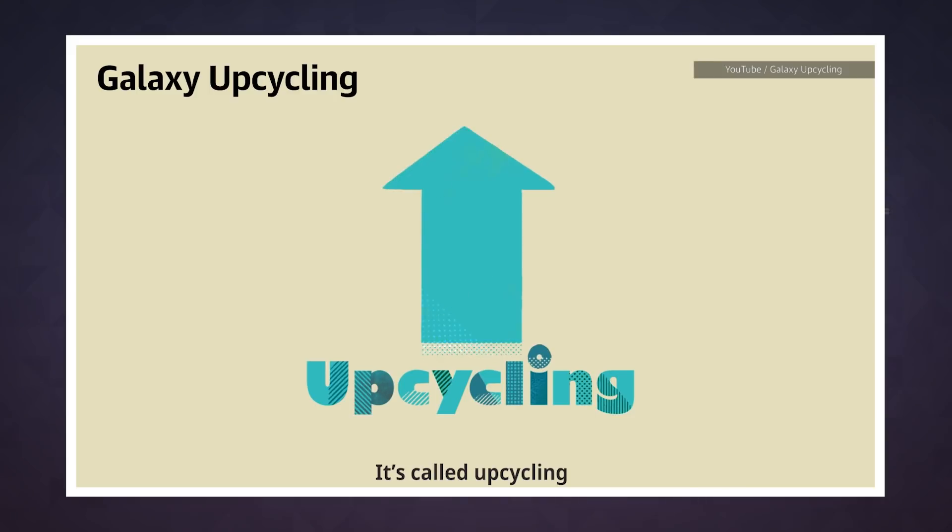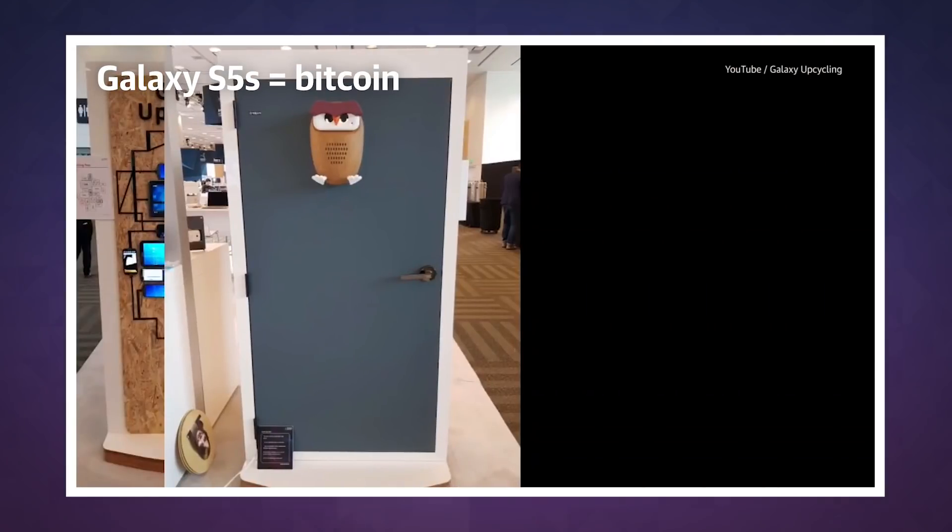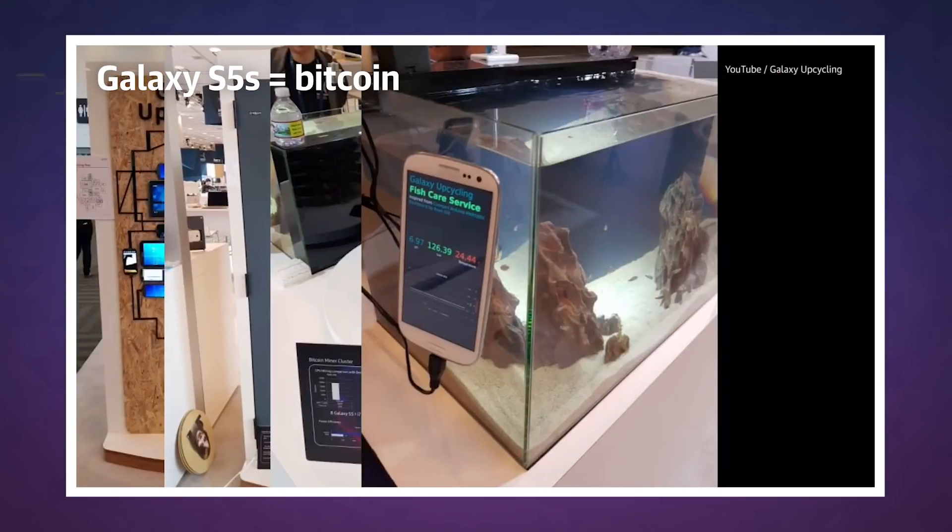Samsung's Creative Labs released two videos showing upcycling of old phones, even showing a bunch of Galaxy S5s rigged together to mine Bitcoin.